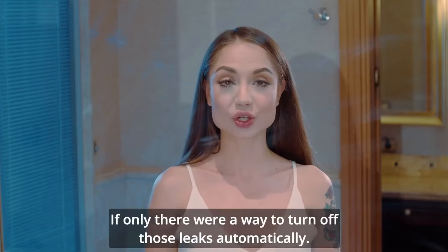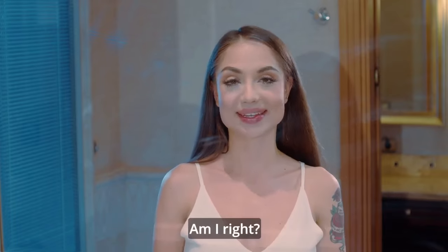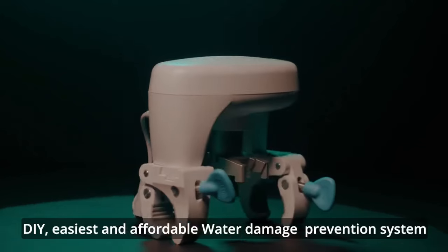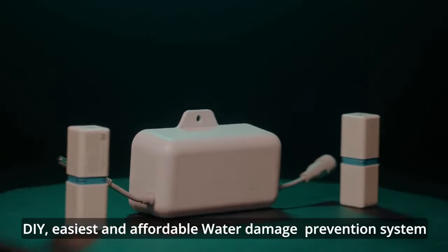If only there was a way to turn off those leaks automatically. Now there is Custos — the do-it-yourself, easiest and affordable water damage prevention system.